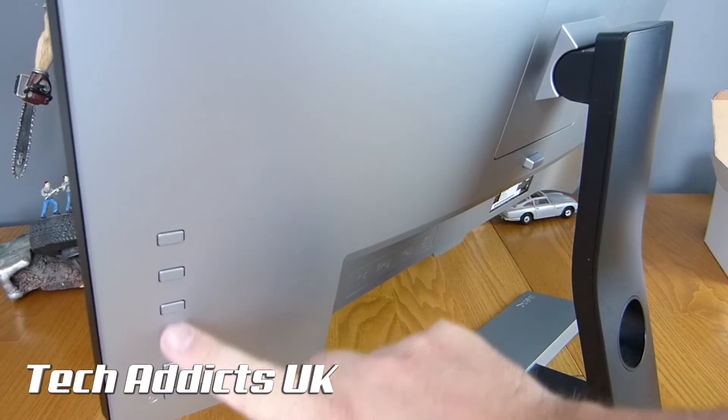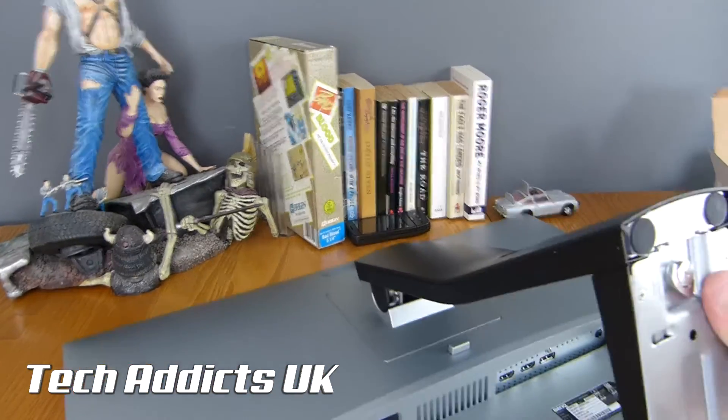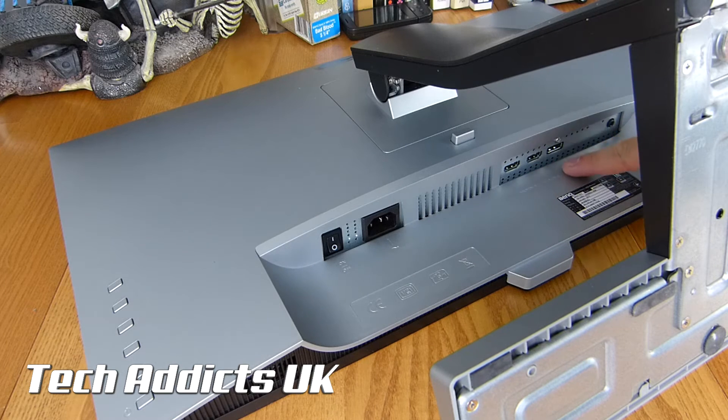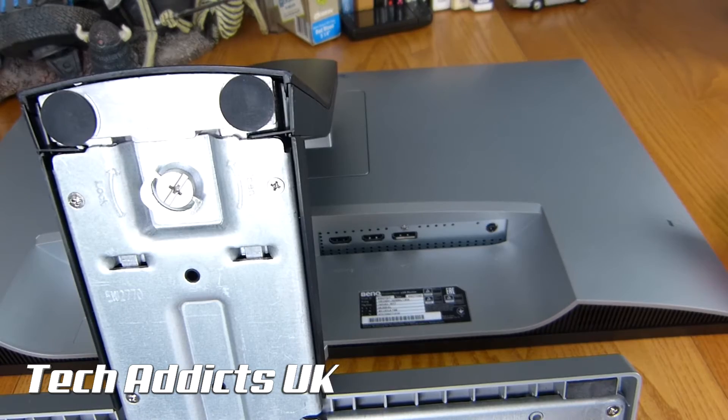On the back here you can see we have the controls for the on-screen display, with the power button at the bottom. None of these are labelled, so obviously it just works on touch — press the button and the menu should tell you what it's doing. Moving this down allows us to see the ports. We have another on-off switch, the power connector, two HDMIs, the digital in — DIN — and then a headphone socket here. There's also a Kensington lock over this side.